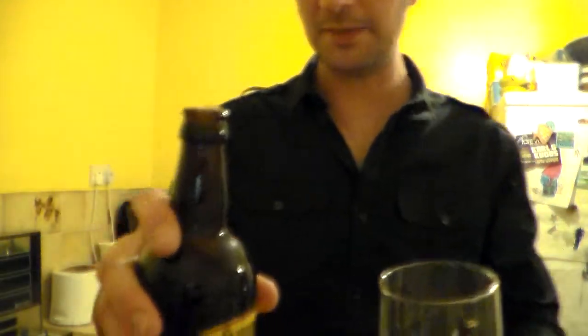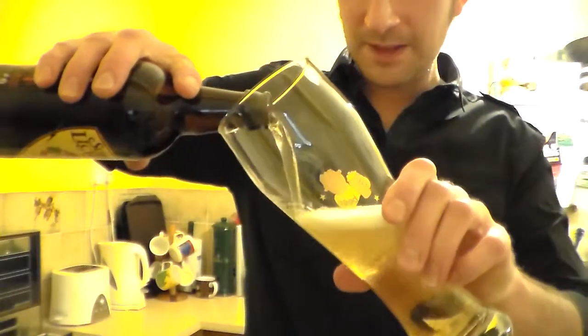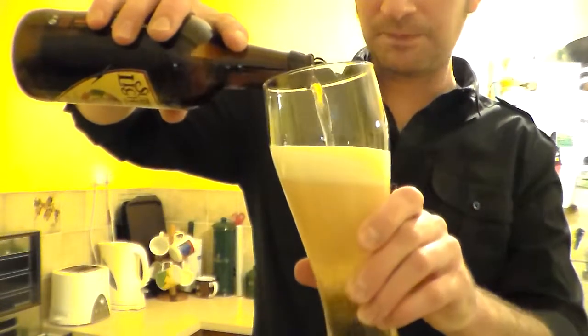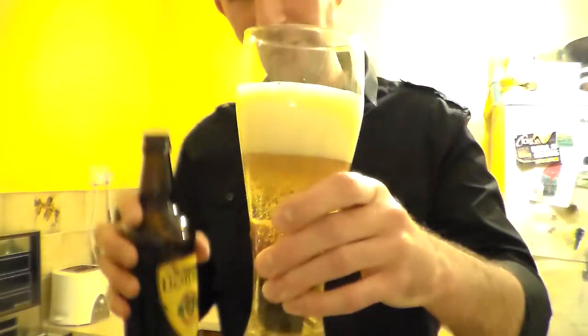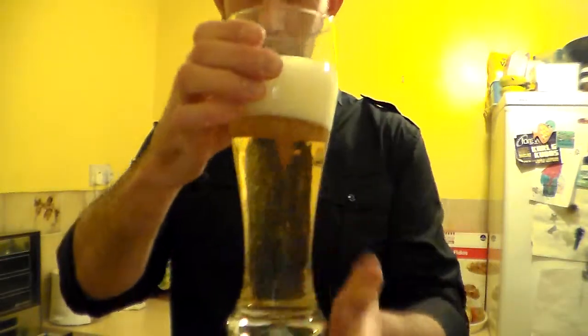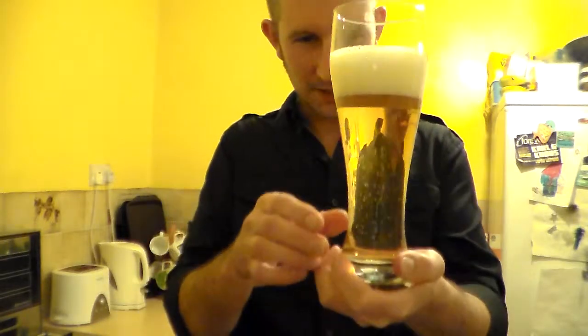It's bubbling up — let's quickly get it in the glass, we don't waste any of this. That's the yeast from the sediment, gives it a bit of carbonation. Those of you who have watched my reviews before, you know that I like a head on a beer — look at that head.